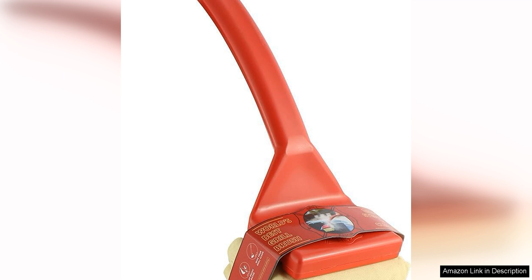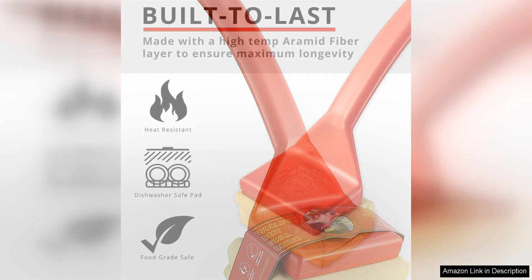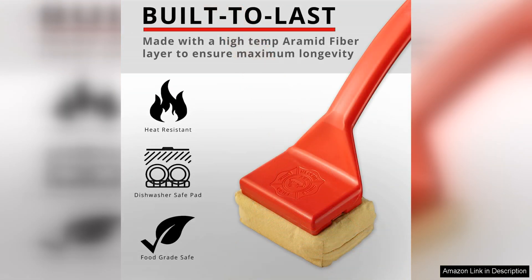One of the standout features of this cleaning head is its bristle-free design, which eliminates the risk of bristles falling off and ending up in your food. The heavy-duty nylon construction effectively removes grease and grime from the grill grates without leaving any residue behind.